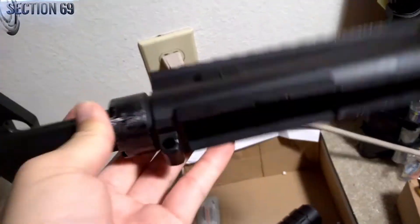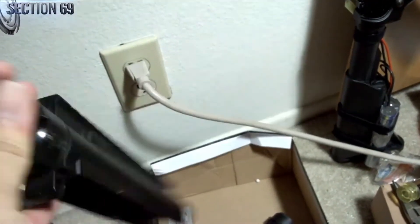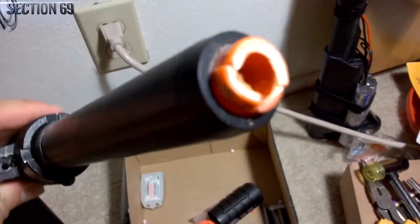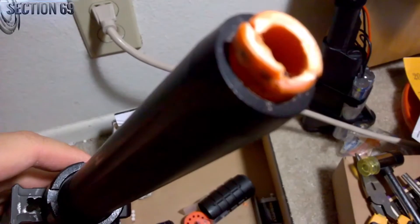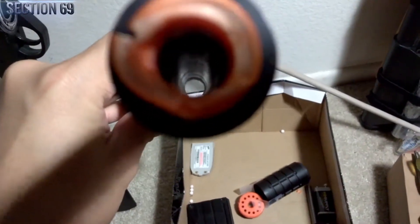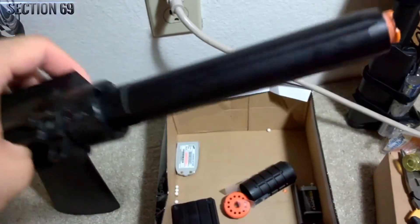This rail slides off and you have your upper receiver free of that rail system. That's pretty much it. If you didn't dissolve the glue well enough, the threading from the orange tip is going to be stuck on the inside. So you might want to just peel all that off with your pliers — if they aren't completely destroyed at the end of this project, like mine were.